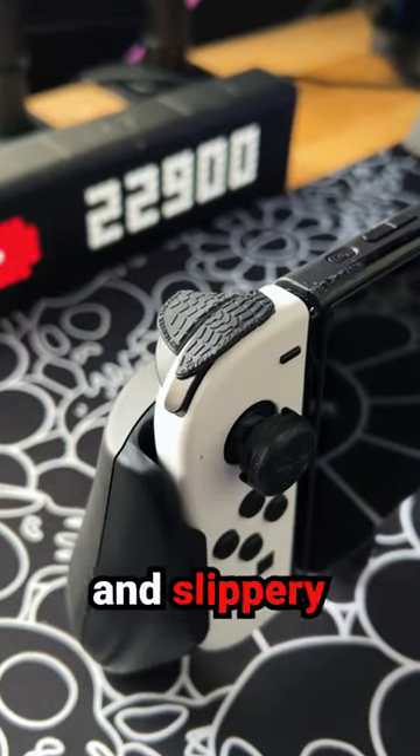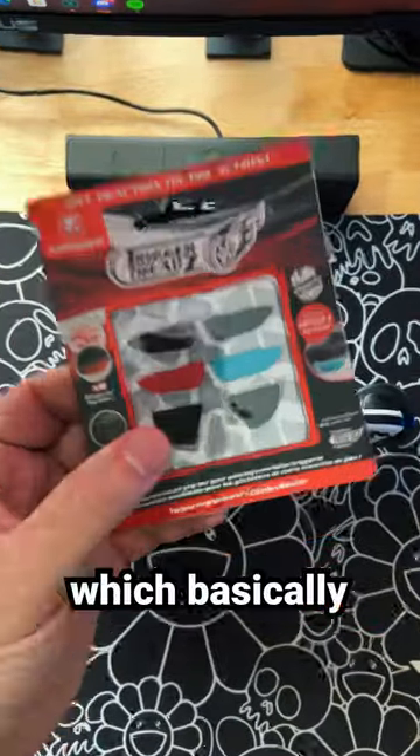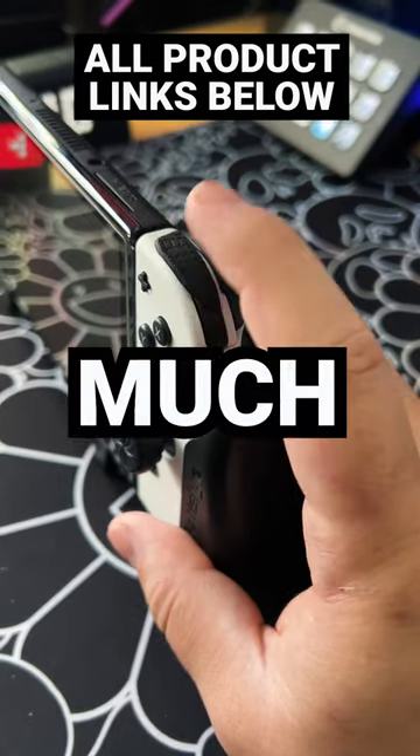The triggers are a little bit too small and slippery, so I added trigger treads, which basically is like adding a rubberized tire to the triggers. It's so much better.